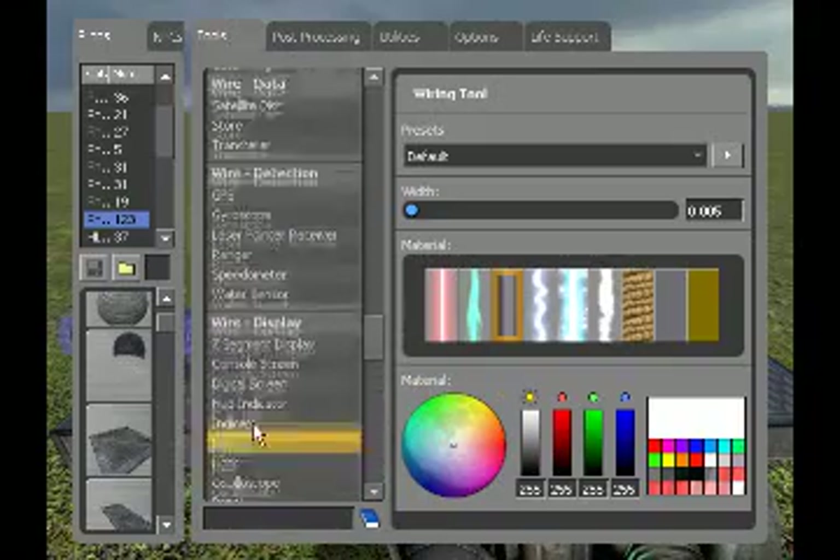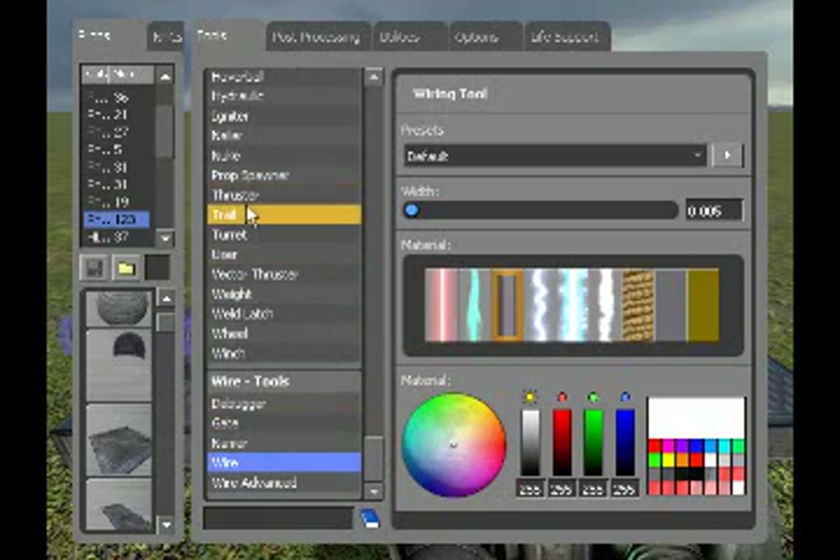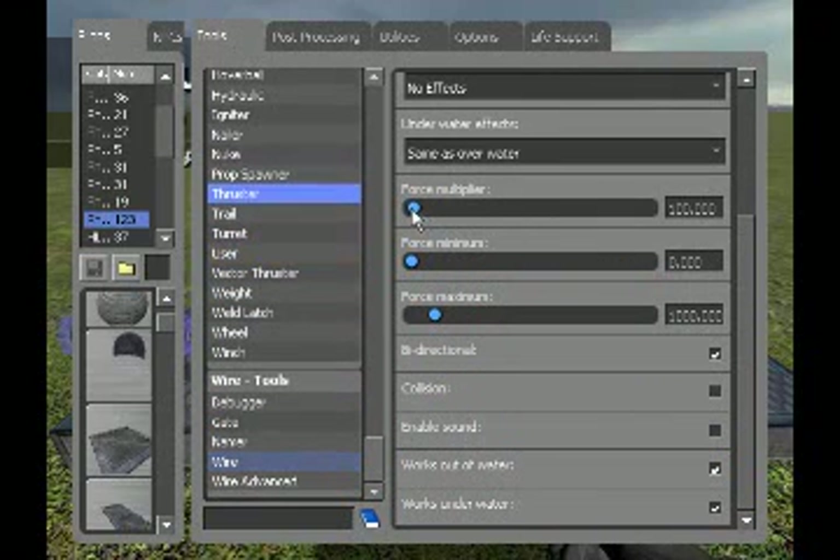Let's get started with our wired thrusters. Wire thruster, force multiplier: 100. Force minimum: 0. Force maximum: doesn't matter. Bi-directional: yes.